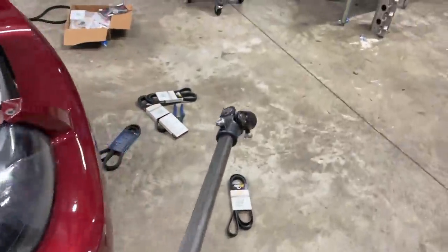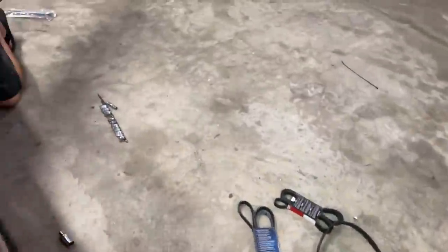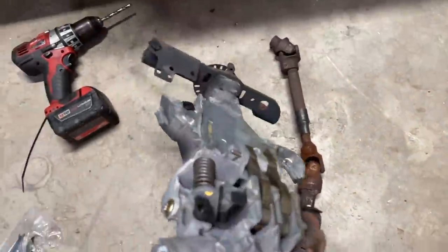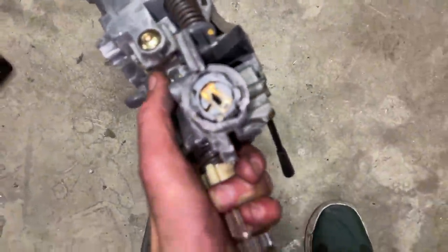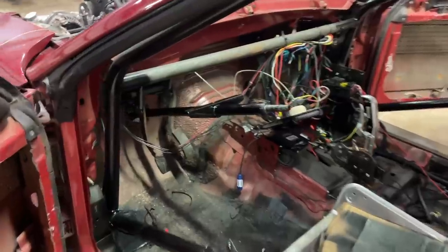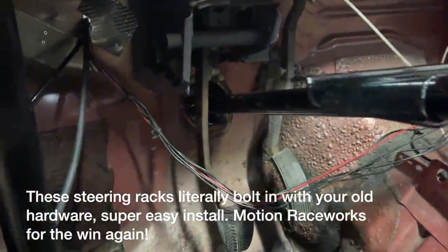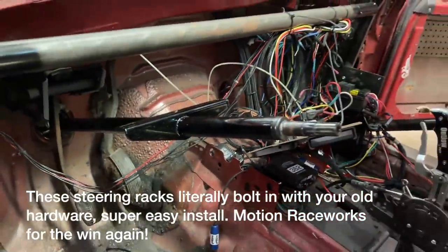We're getting the steering rack put in. Let's see this old one — this thing is a total piece of crap. Look at how someone tried to hot-wire it before. Look at how much cleaner this new steering rack is. We still have to weld some brackets to get it on the roll bar, but unbelievable how awesome that looks.